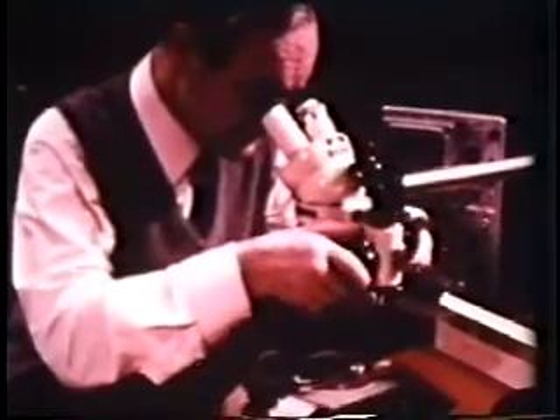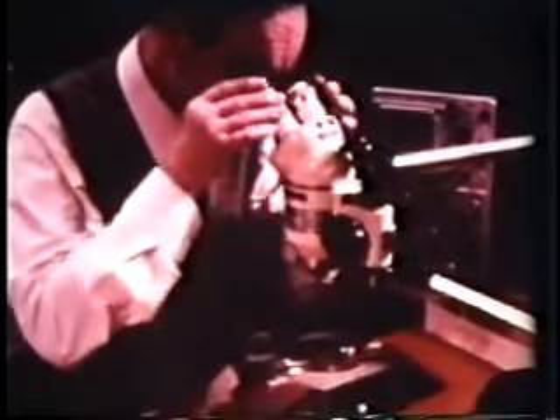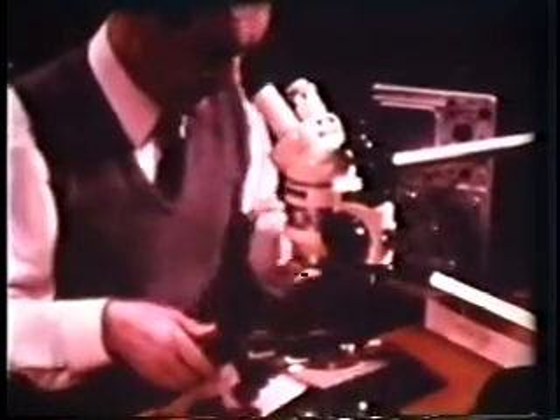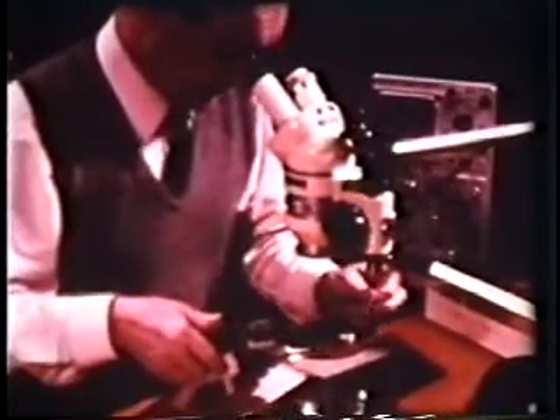As the wire, which was only 20 microns in diameter, was wound on, it was kept taut, as Sir Alan Hodgkin shows, by dangling a small piece of plasticine on the free end.